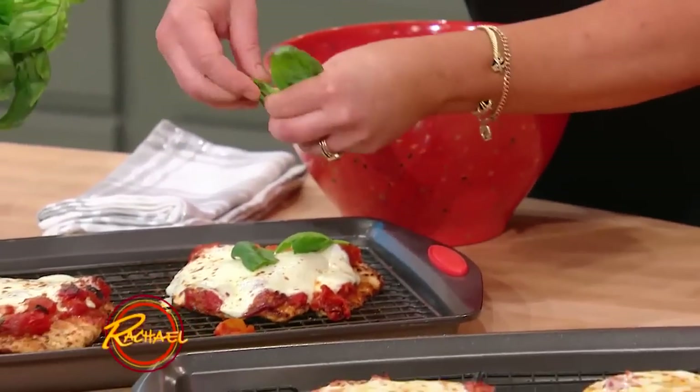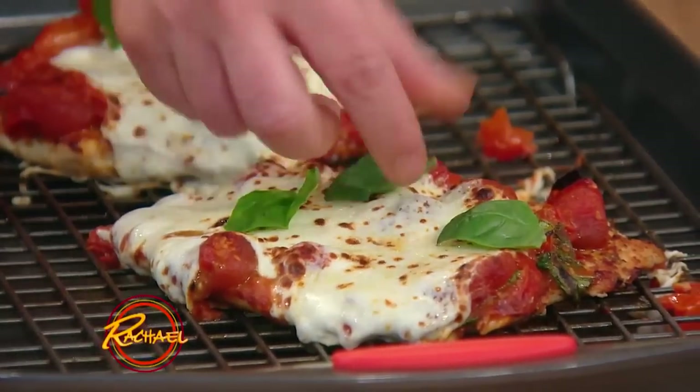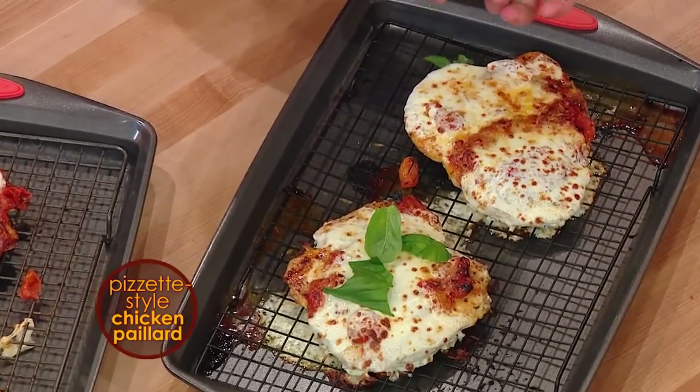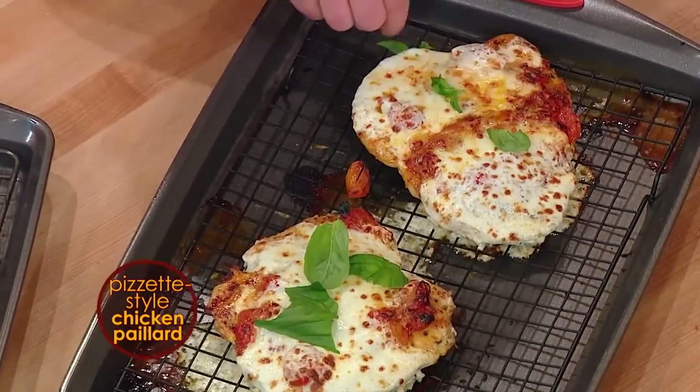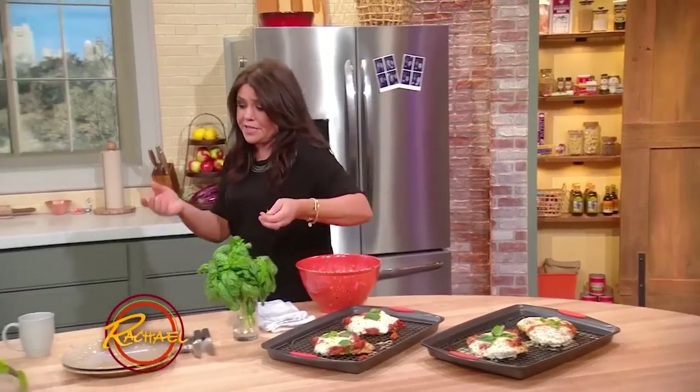We're going to finish our pizza with just a few leaves of fresh, beautiful, picked sweet basil. This is gluten-free and high protein. We make it in minutes — you can make the entire dish in less than 20 minutes, really closer to 15 minutes.